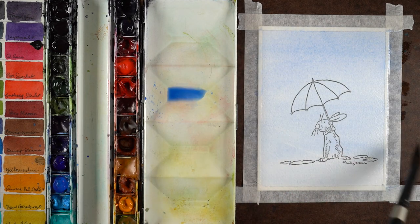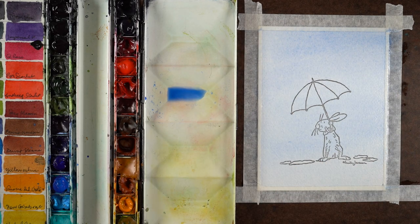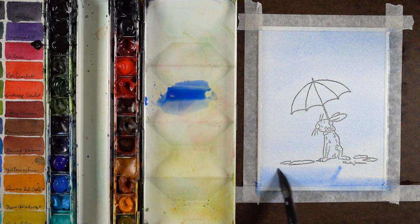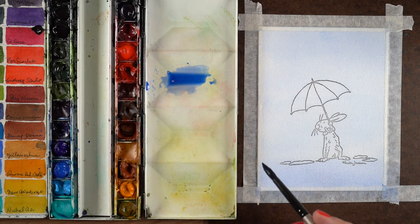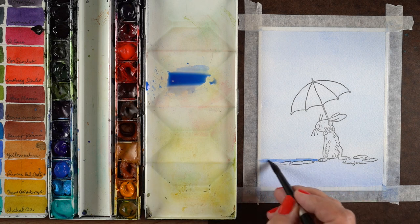You'll be surprised at how light it ends up looking when it's all finished. I used a lot of water and a little bit of paint to make a very, very pale wash of color, then added a little bit more while it's still wet so I could add some darkness at the bottom — I had a vision of strong color at the bottom and lighter up at the top.